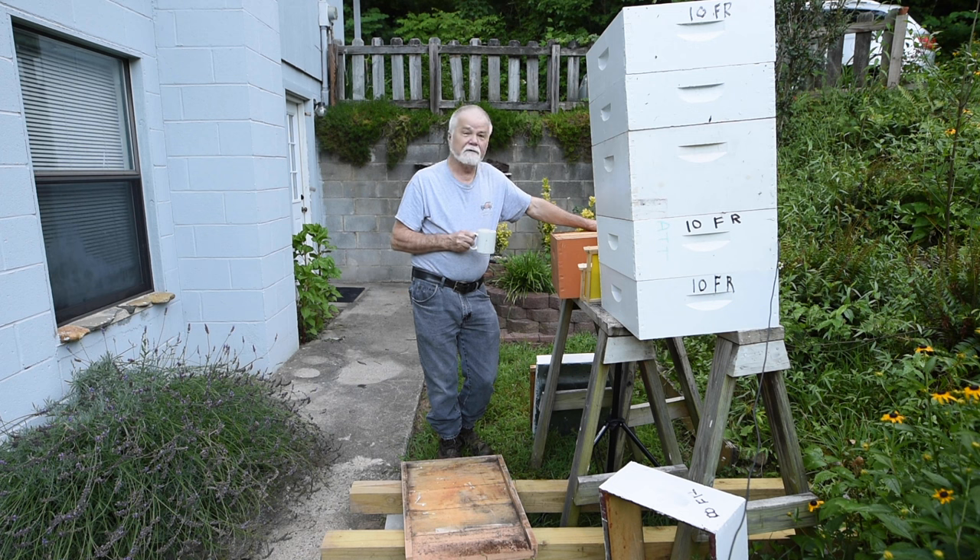The Langstroth beehive was developed by Reverend Langstroth. He made the beehive where the frames were interchangeable, so that you could move one frame out of one hive and put it in another if you'd like. Everything was designed to fit together. It's been modernized since, but it's still the most popular beehive in the United States and in the world.